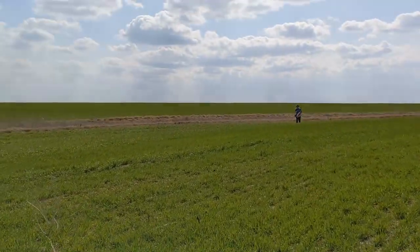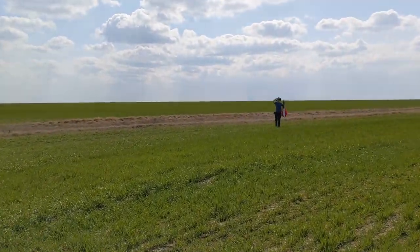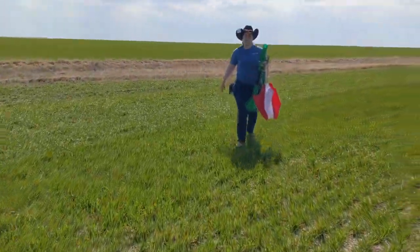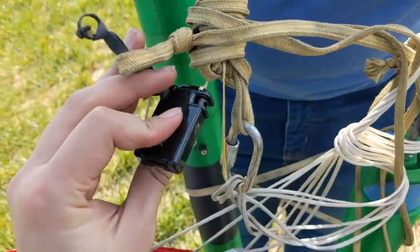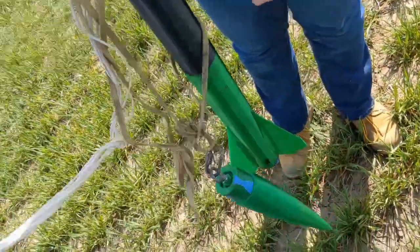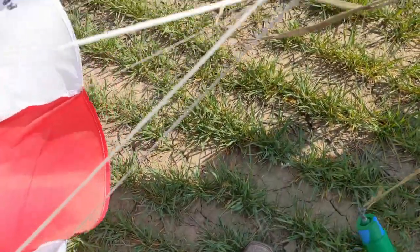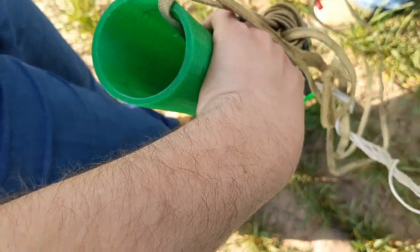That looks like a fully intact rocket. Now we've got wind. It came open, but I don't think it actually went off at the right altitude. It looks fine — that looks great. She's still got holes in her; I forgot about that. It looks really good, I'm impressed. She held up beautifully.